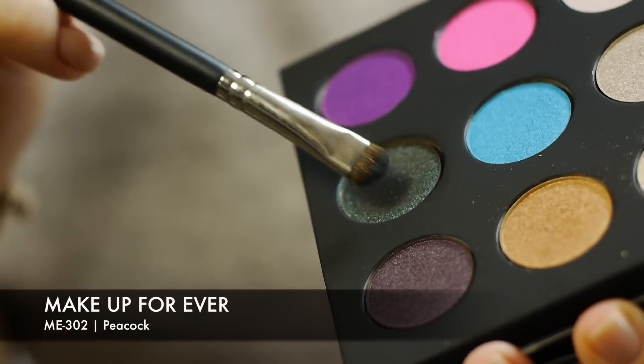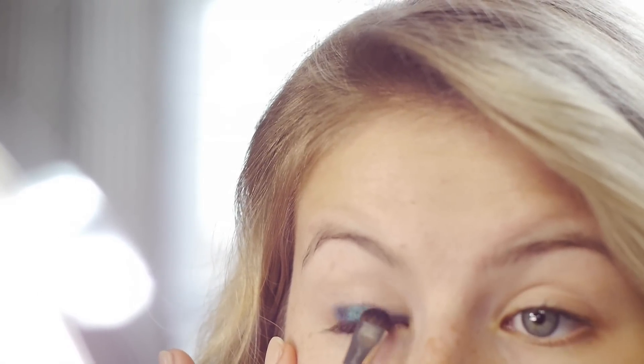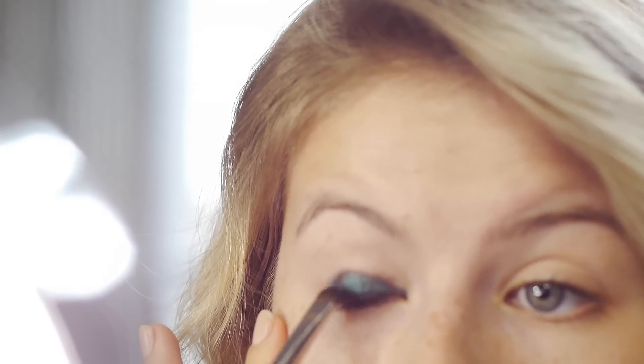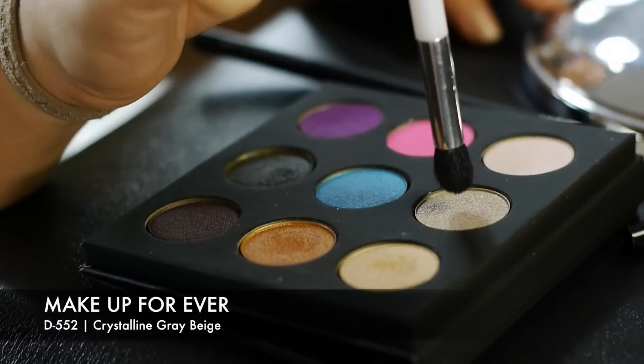The first color is number ME302 Peacock. Taking the same Japonesque smudger brush, I started building the color gradually from my lash line all the way up to my crease. You want to do this very gradually because this color is very pigmented — if you go crazy all at once you will get those raccoon eyes. Build slowly up to your crease, then take the lighter color in the middle column to help blend.